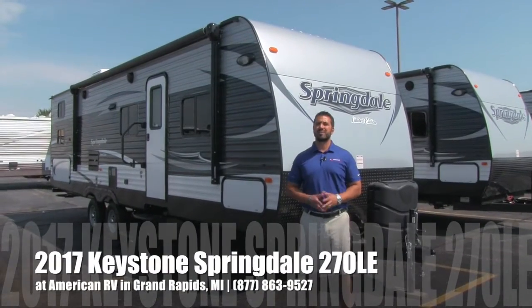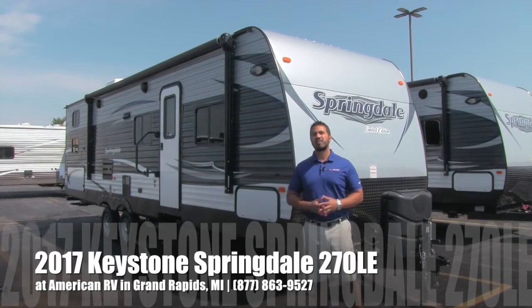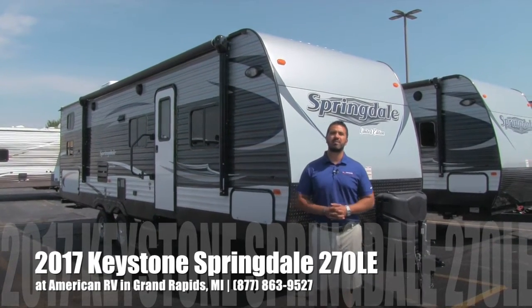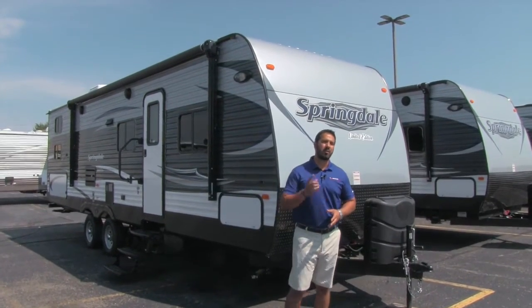Hi folks, I'm Ian Baker, the product specialist here at American RV in beautiful Grand Rapids, Michigan. Today I'm going to tell you all about the 2017 Springdale 270 LE. It's a great bunkhouse model, you're going to love it.